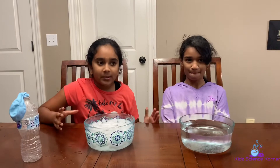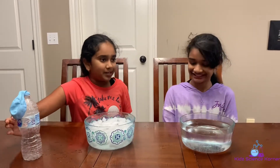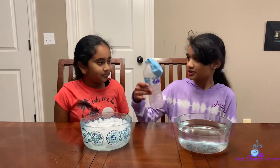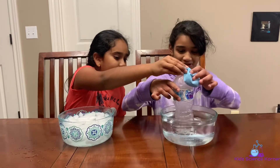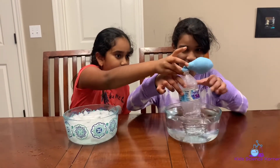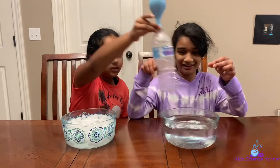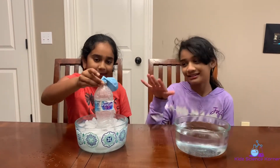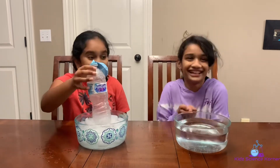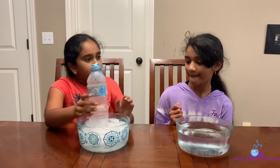Okay, now we're gonna get started with the actual experiment. First, we're gonna dip the bottle in the hot water. Go ahead and do that — be careful, it's very hot, don't touch it. The balloon is inflating! Okay, now let's quickly dip it in the cold one. Oh my gosh, it deflated!